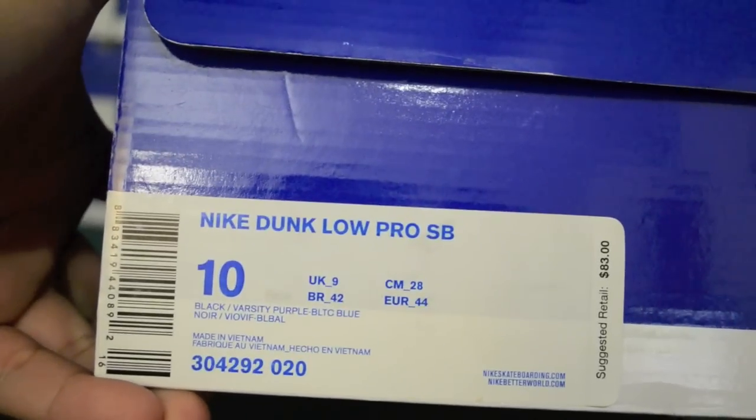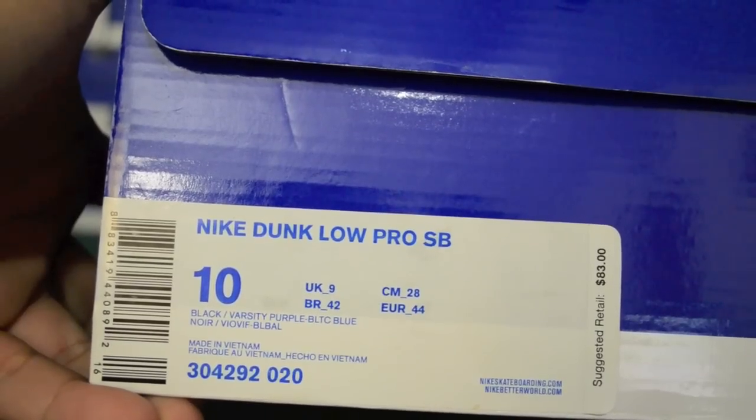Nike Dunk Low Pro SB, colors black, varsity purple and Baltic Blue.